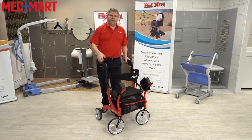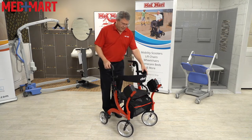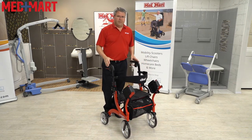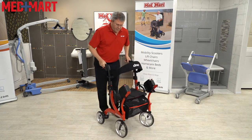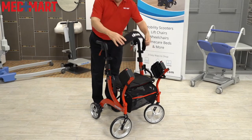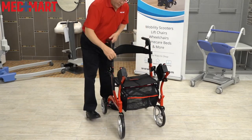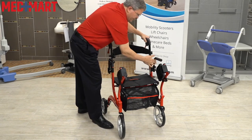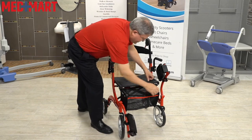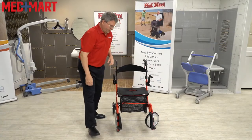So now, say you've been out for the day with your family or caregiver and you've gotten tired. This turns very easily — within a minute or less — into a transport chair. Start by putting your brakes on. The reversible backrest flips over, and that becomes the backrest for the transport chair. The armrests fold up into position. Then a push button on either side deploys the legs for the transport chair.